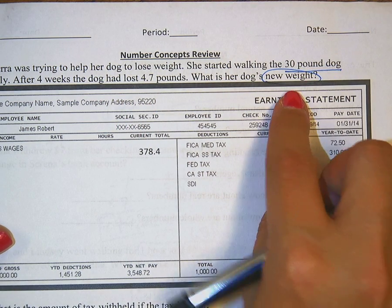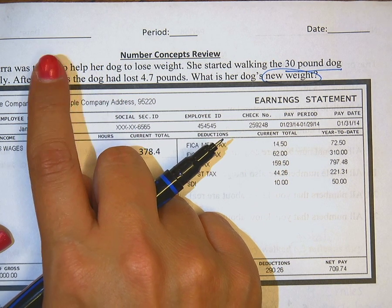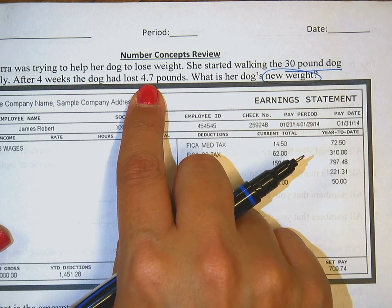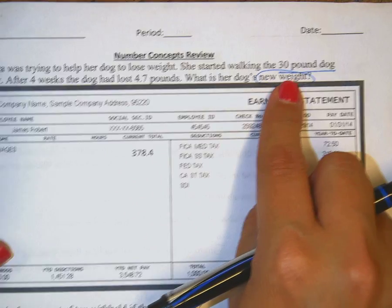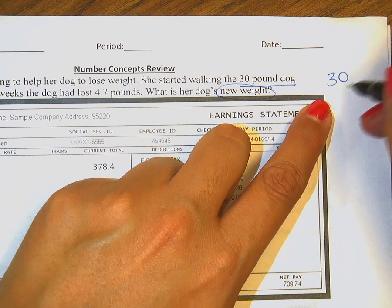The four weeks doesn't really matter here, because it already tells you that after four weeks the dog lost this many pounds. They just want to know how much he weighs now. He started with 30 pounds and he's lost 4.7.